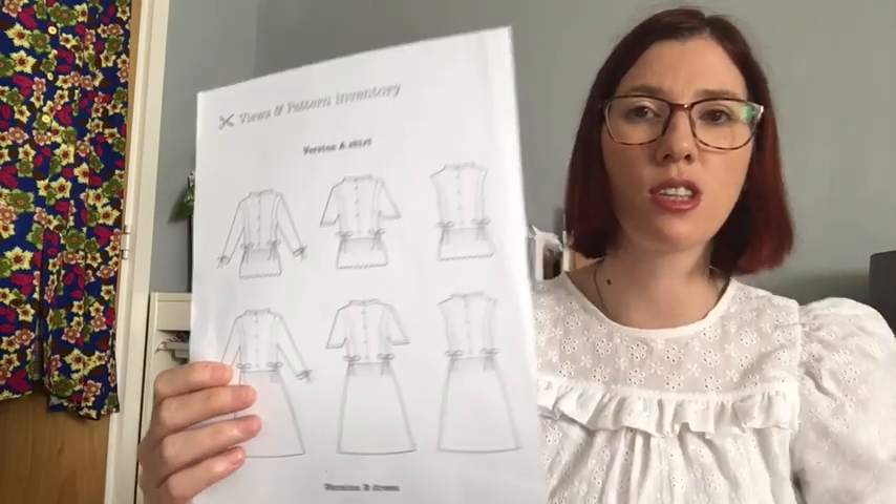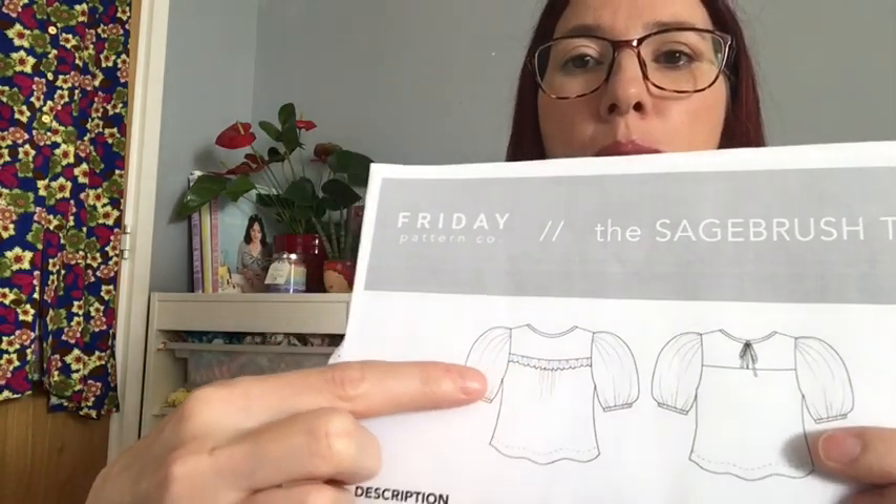Thinking about the panel ruffle detail, I thought it'd be quite easy to insert a ruffle going from the shoulder all the way down to the waistline. I was thinking about what patterns I had with a ruffle the right depth, and the inspiration came from the Sagebrush top — the ruffle from it is just the perfect width for me. So I took the ruffle pattern piece from the Sagebrush top, cut it twice. The pattern piece is cut on the fold so you end up with a long strip that you fold wrong sides together, stitch, gather, and that gives you the lovely ruffle.